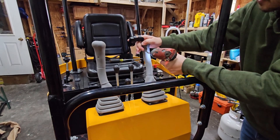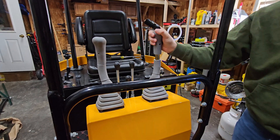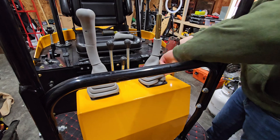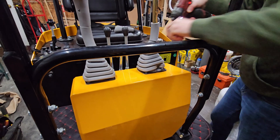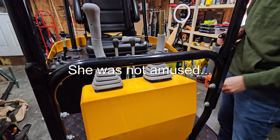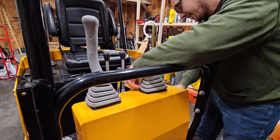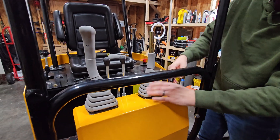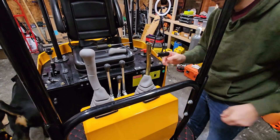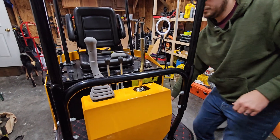Now let's take these covers off. You can use a regular Phillips screwdriver — I'm going to use a power driver to save a little time. There's one screw there, and then four screws around the base. Once those are out, this cover comes right off.